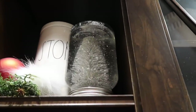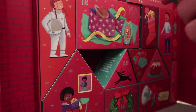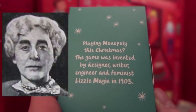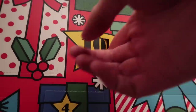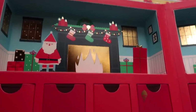Look how cute these are still looking — look at that Try It Tuesday snow globe action! Let's check out the other advent calendars for today. Oh, it's like a loofah. Playing Monopoly this Christmas: this game was invented by designer, writer, engineer, and feminist Lizzie Maggie in 1903. That's a really cool fact — and it's empty. I am never buying another stationery advent calendar ever again.